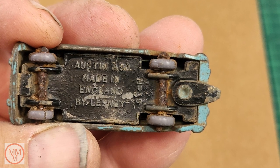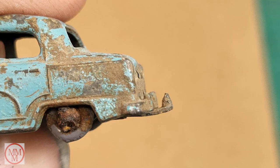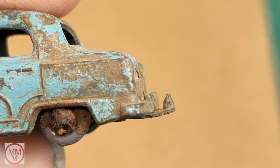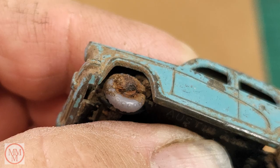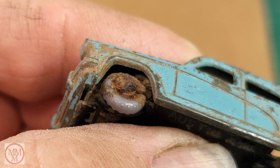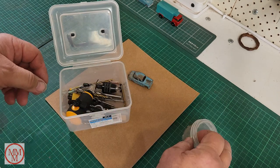Here are a few close-ups of the model I'm working on today. You can see it's covered in rust underneath - those axles are so rusty that they've swollen up and actually cracked all of the tires, so I'm going to have to find some new tires. First up though, I've got to get the base off and drill and tap that little rivet post.